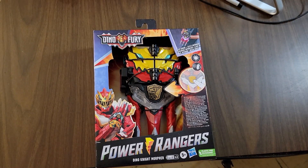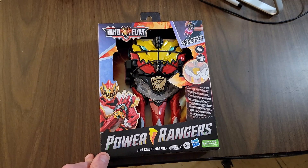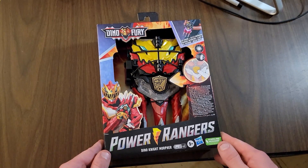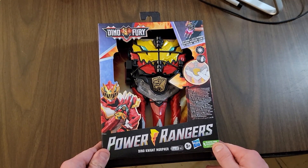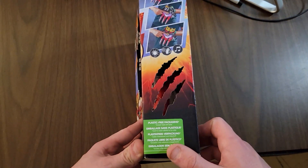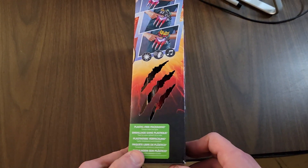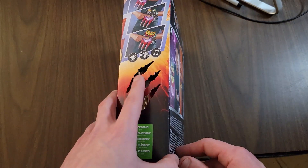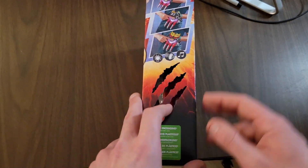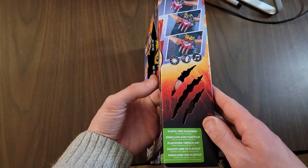Alright, so here we go guys. This is our Power Rangers Dino Night Morpher. It looks pretty badass, I can't even lie guys. I love the packaging. There is a key inside. This is pretty cool. So this is the side of the box — plastic free packaging. It seems like the new thing. It's got the little claw marks on the side. You can put your finger in there. That is kind of cool.